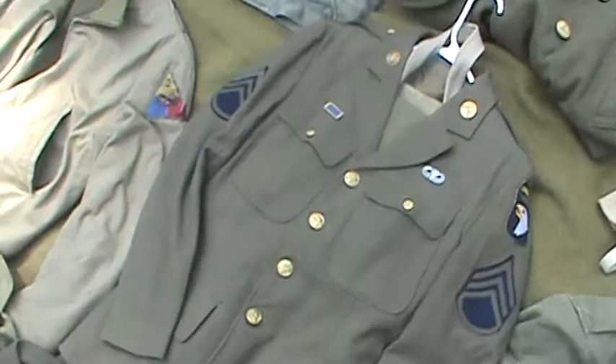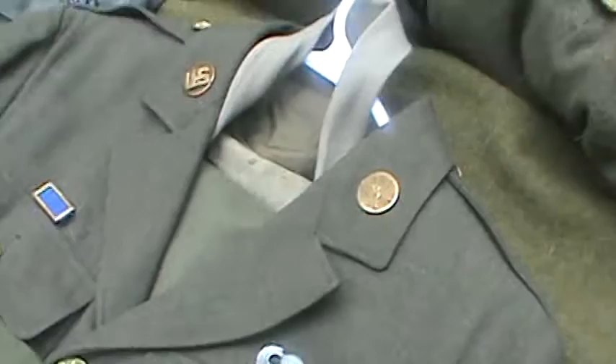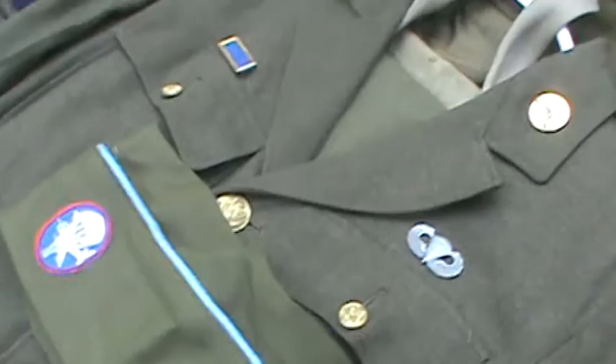And then all that's left for me is my dress tunic right here. Got the eagle right there, sergeant stripes that I have to take off, my wings, my unit citation. All this is originally 1940 dated and I bought it as a set. I have the tie right there and then my garrison cap.